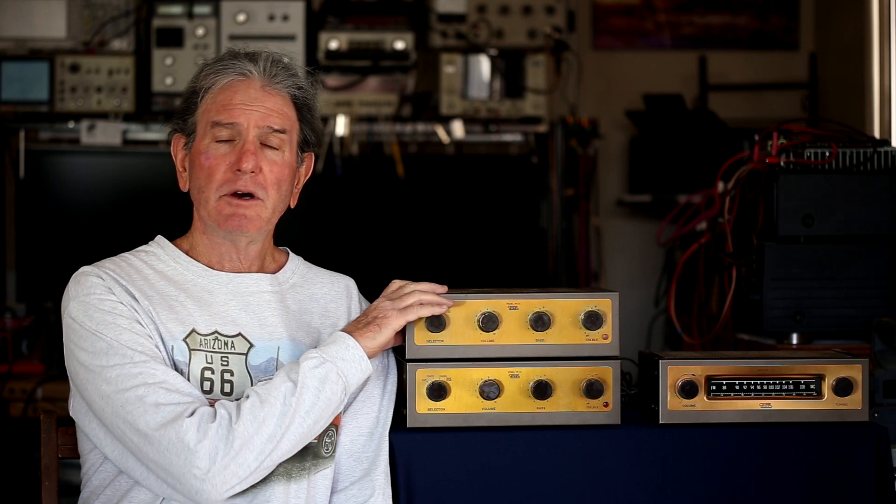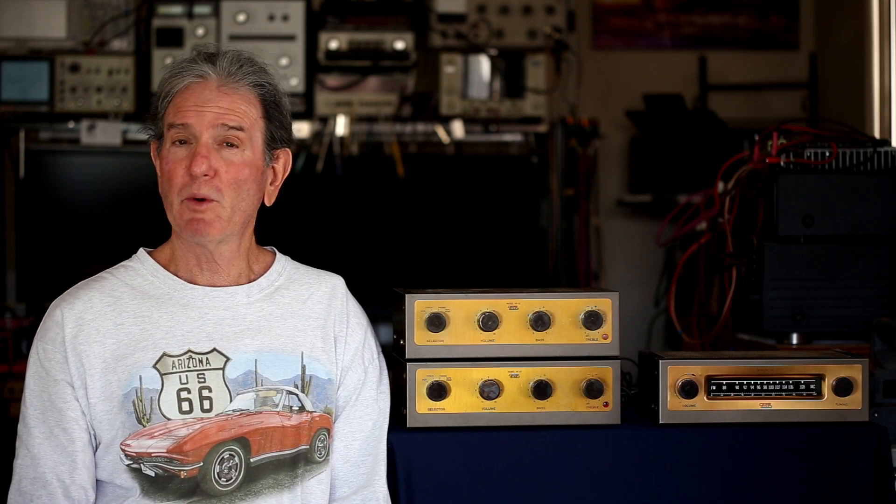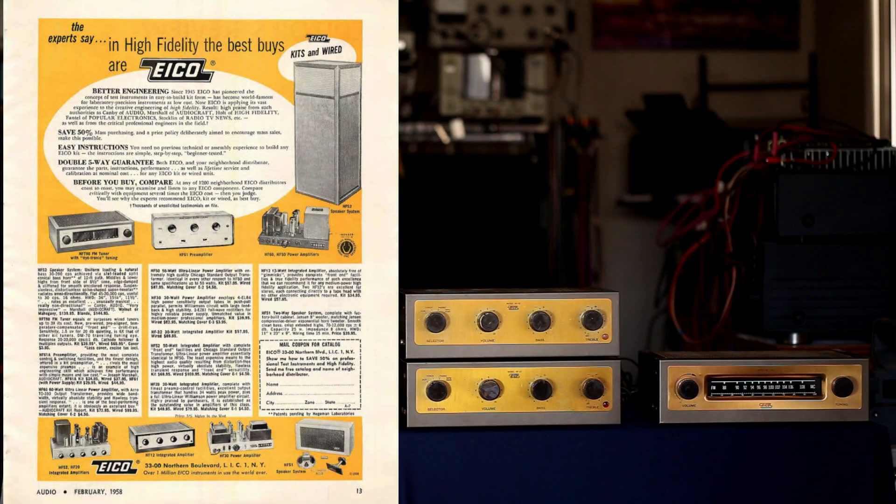In this episode of Vintage Audio Review, I'm going to talk about the Eiko HF-12 mono integrated amplifier. These were made between 1958 and 1963, kind of on the verge of stereo. They did sell an FM tuner — that's the HFT90 on the right. I'll pop up an ad from 1958 showing the Eiko line; the HF-12 sold for $34.95 as a kit or $57.95 assembled.